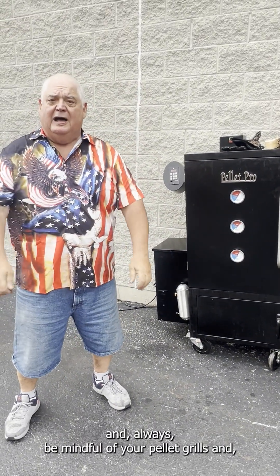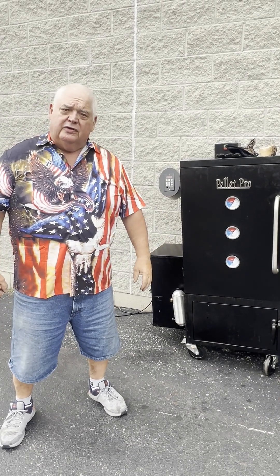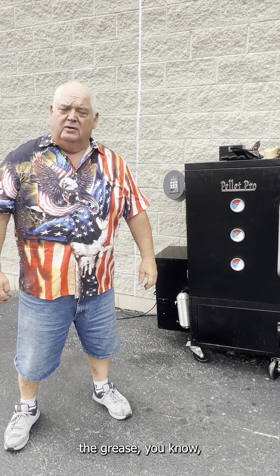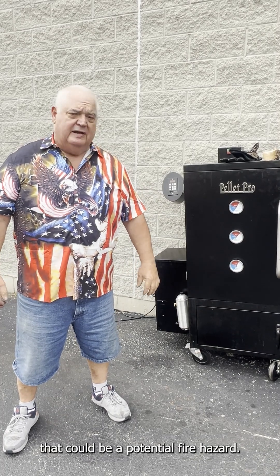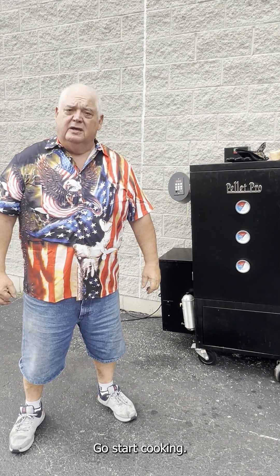Let's have a safe 4th of July and always be mindful of your pellet grills and the grease — that could be a potential fire hazard. Thanks for looking. Go start cooking.